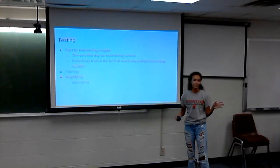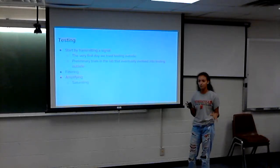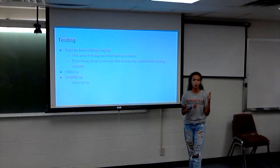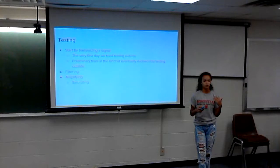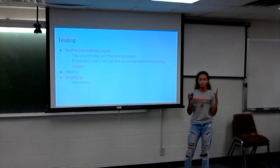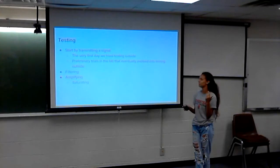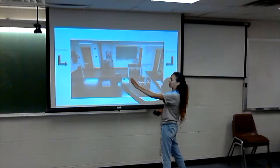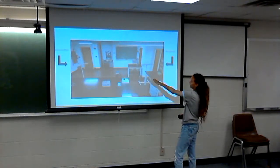Our very first day we got here, we went outside to see if we could see a signal, and that didn't work at all. So we took it back inside and kept refining until we went from the pulse generator right into the oscilloscope just to see a pulse. We worked our way up to actually transmitting a pulse. We had our cart hooked up to our transmitter on one side, transmitting and receiving into a scope on the other side.